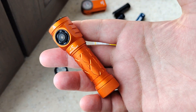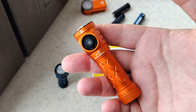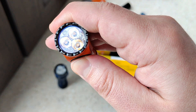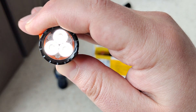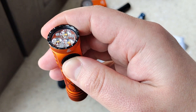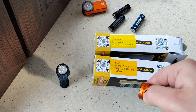I didn't show you how it works, but it's absolutely typical for Skilhunt. Press and hold: we have moonlight. Press and hold again: we can change the moonlight level we want to use, and it also has memory. Short press: we have three main modes.